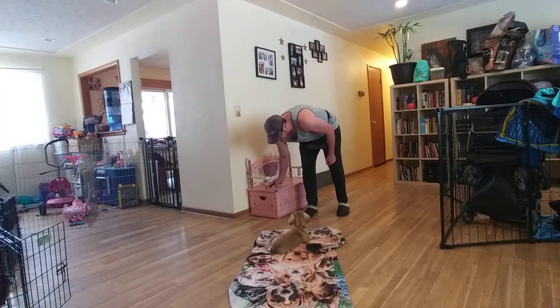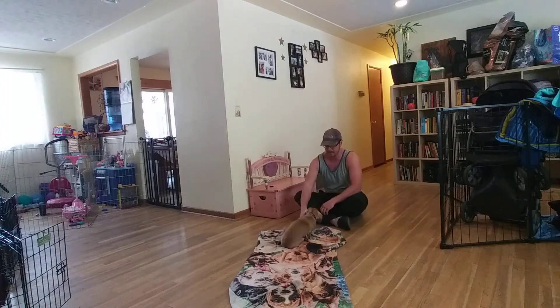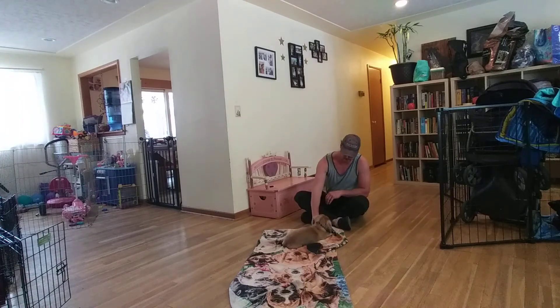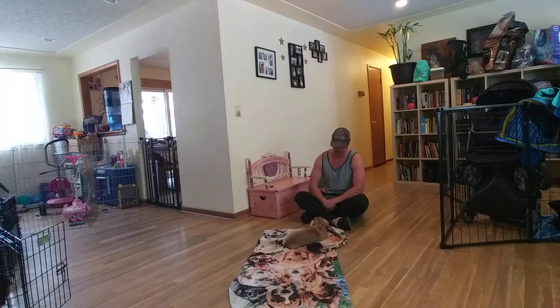We're going to go over our skills we've covered with Mr. Doug. So this is Relax on a Mat. We're looking for Doug to continue to go to increasingly relaxed body postures. Right now he's in the sit. Here's his down — the reason I'm spelling this is because this is a 100% command-free exercise. The way that Doug knows he's doing the right thing is by getting treats, and he has to work through this 100% on his own.